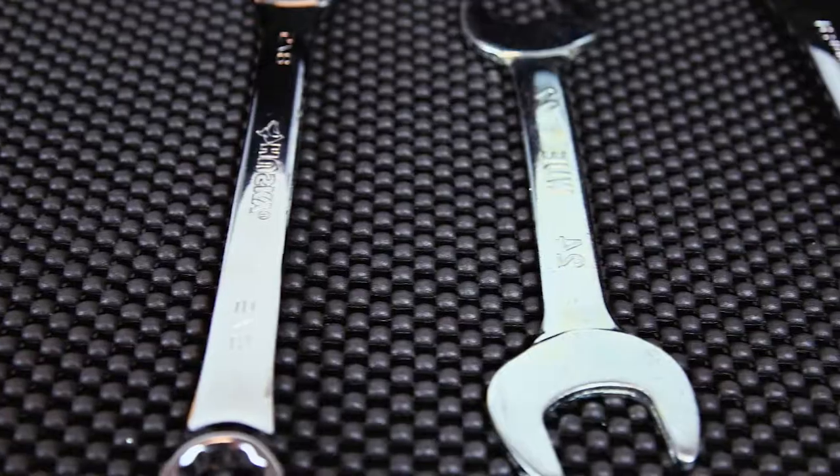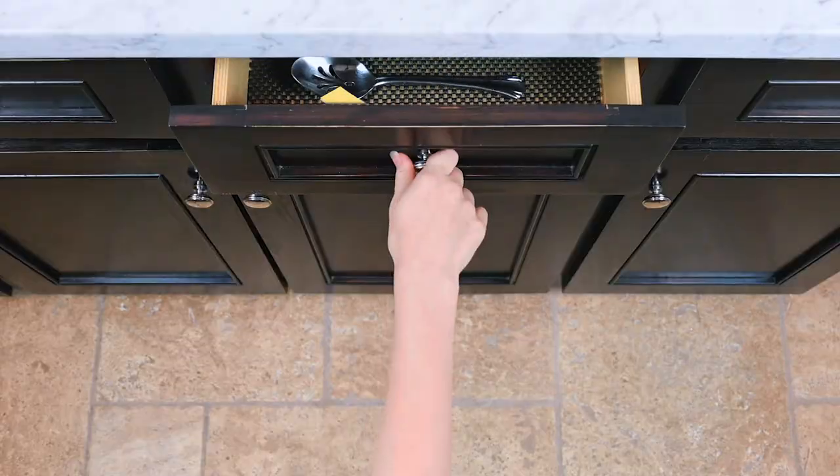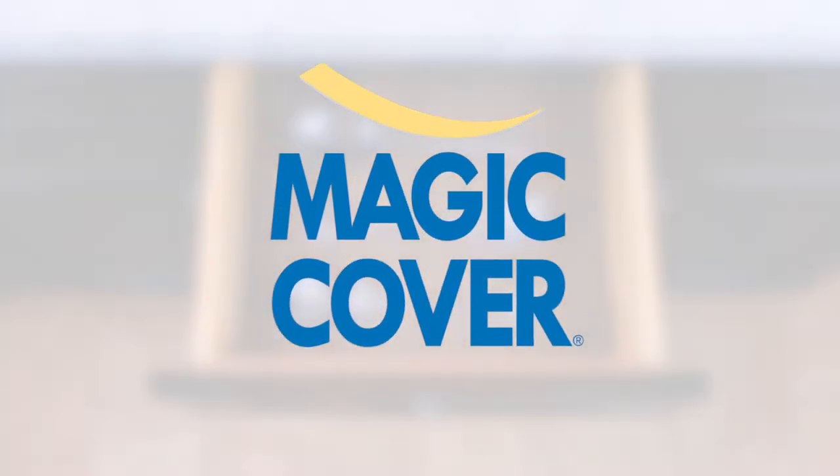Whatever the room, whatever the surface. Magic Cover. Beautify and Protect.